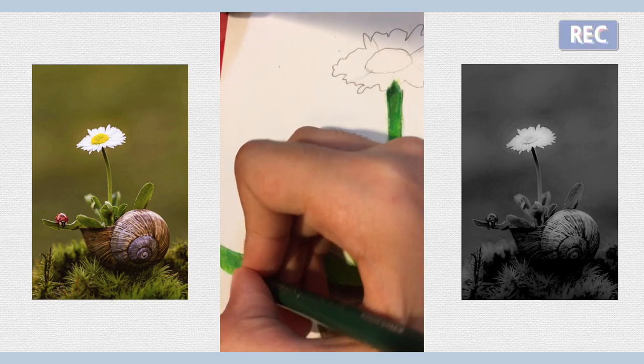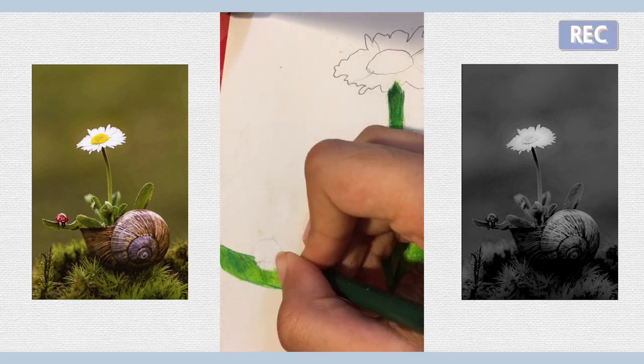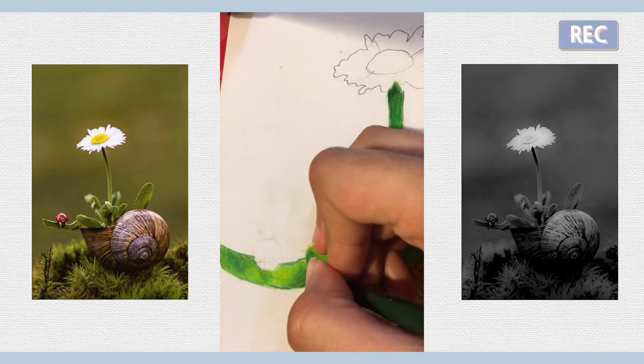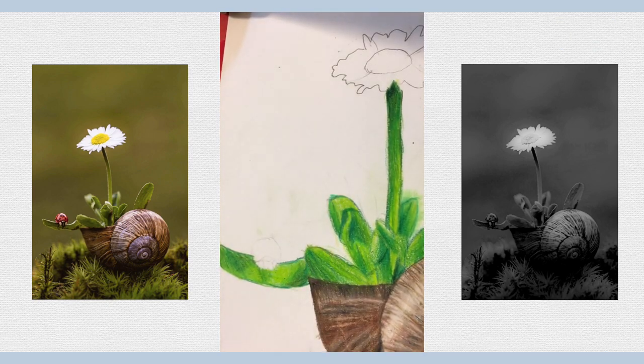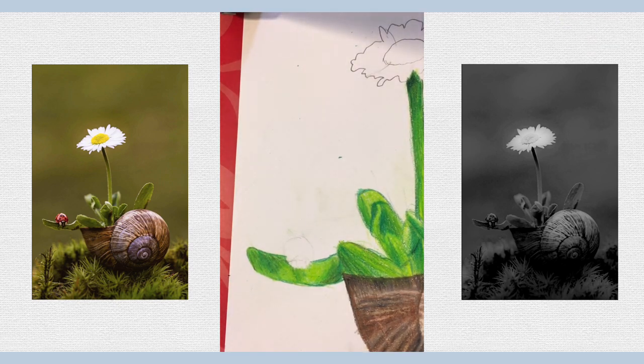I think this ladybug will be quite nice because it's a good change of color. We have earthy colors here, green colors, and now we've got a little bit of red, and we also have a little bit of yellow from the daisy. So it's good that we have a mix of colors — or will have, after we're done with this ladybug.